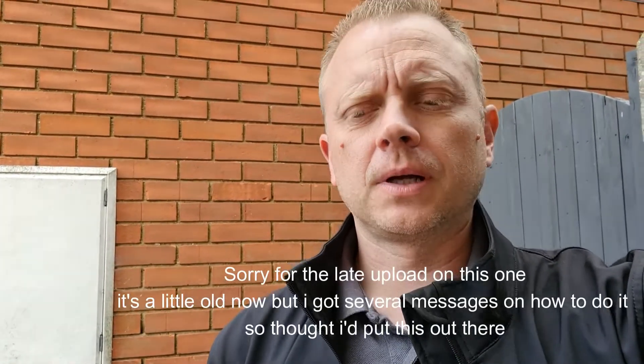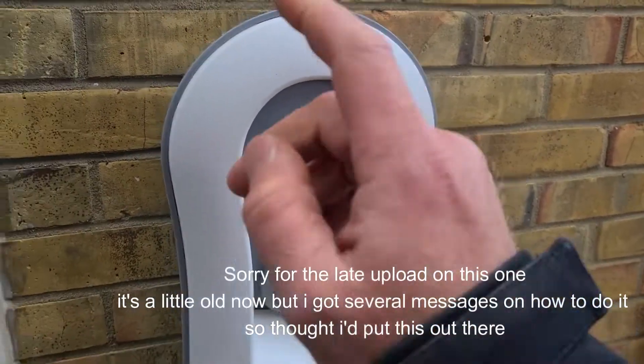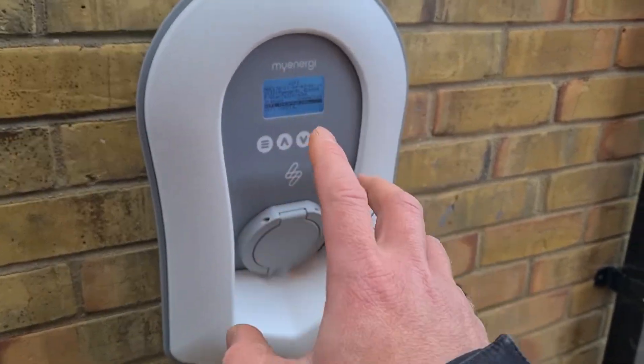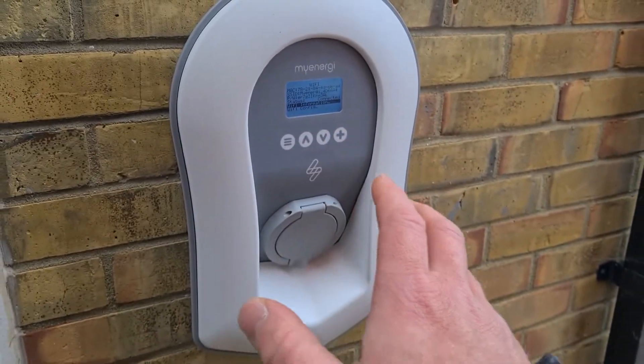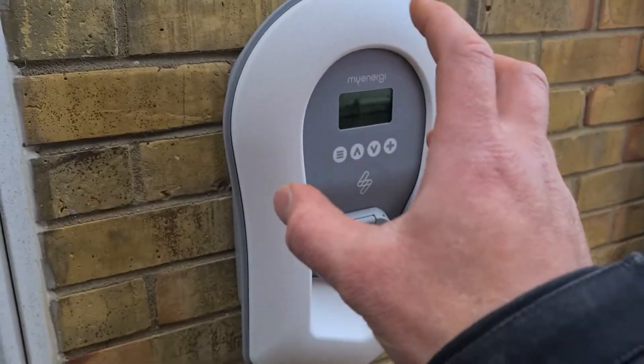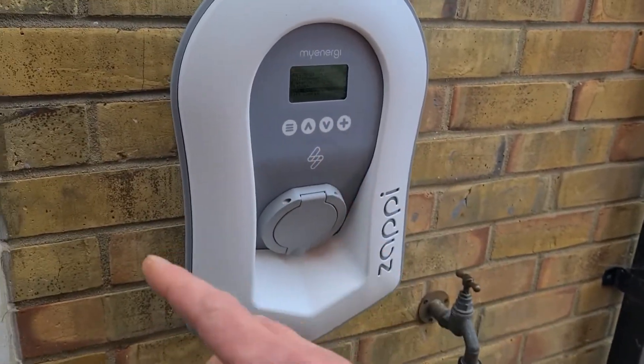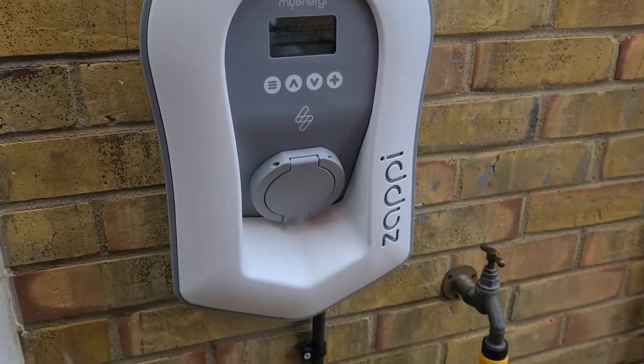Okay guys, back at the shop with the Zappy. This one had the Wi-Fi issues. I've worked out what to do — the app does give you instructions but it's not as clear as you'd expect it to be.